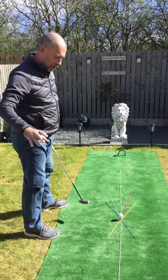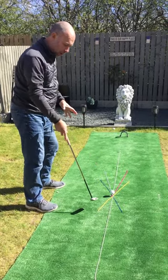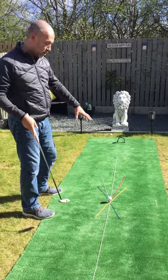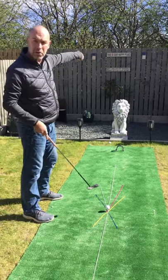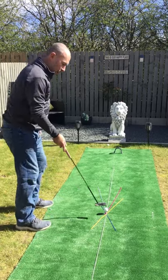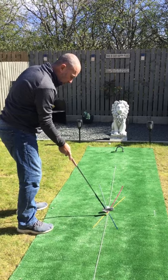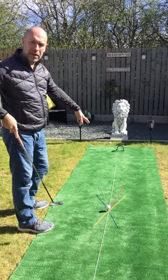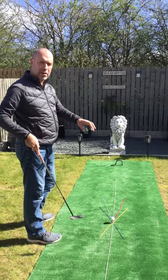Recapping what we've talked about today: the club path — so blue or yellow — is going to determine whether the ball starts to the left or to the right. If we want to bring the ball back from the right, and we turn our club face in slightly so it's aiming down the pink line, that would produce a draw shot bringing the ball from the right back towards the left, towards the target. If we were slicing it and turned our face a little bit more to the right, we'd produce a fade that brings it back to the target. So be careful that we get our path and face interaction correct to produce the correct flight.